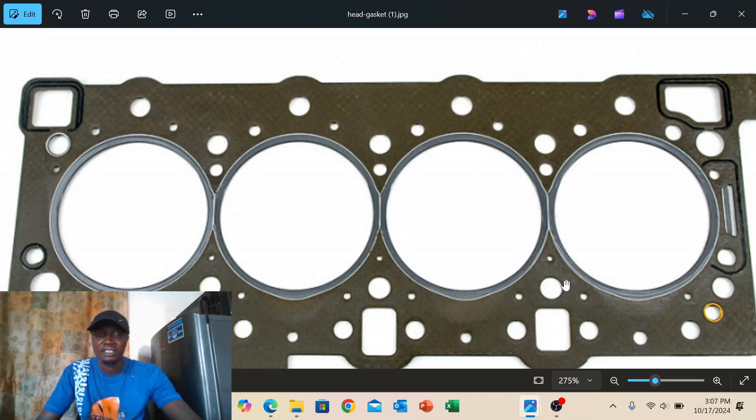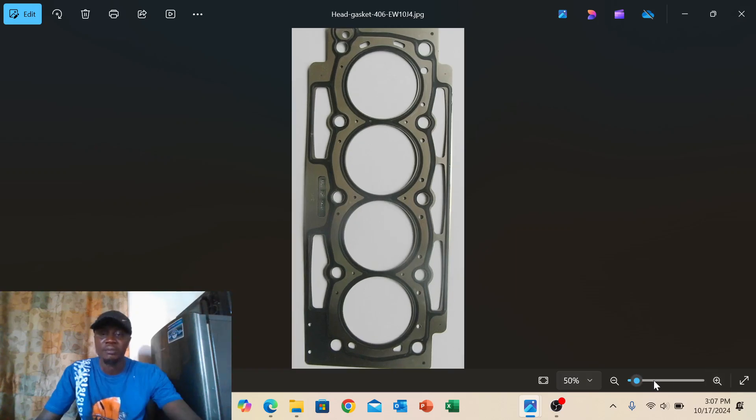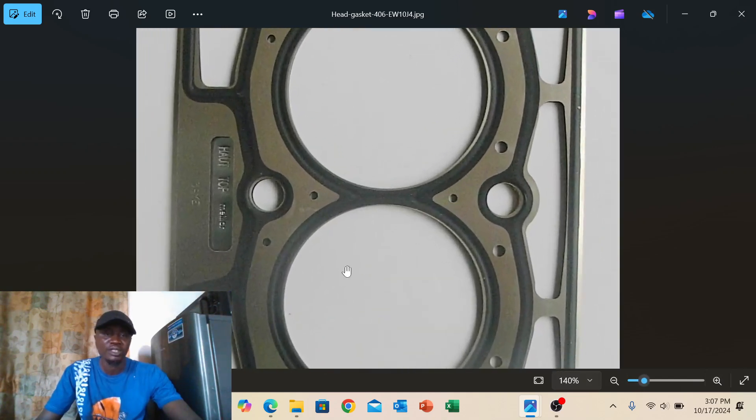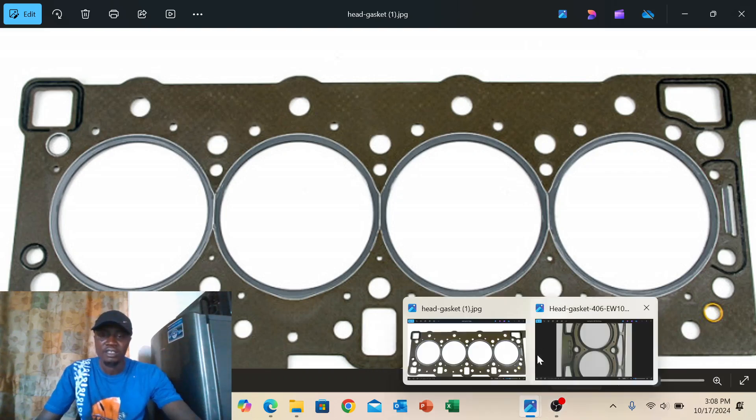This is one of the symptoms of a failing head gasket, which this type of paper gasket is known for. For those who don't know, the head gasket is what's locally known in Nigeria as 'top selling' or 'that gasket.' This is the one I recommend for the EW engine — for example, this is for the EW J4 and I believe it's OEM. If you look — let me zoom in — you can see this is iron or metal, compared to the other one which is paper. All EW engines were produced with the metal one, not the paper one.